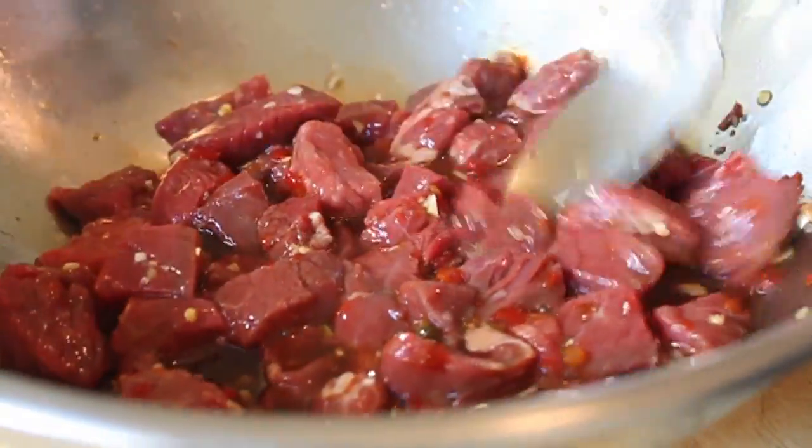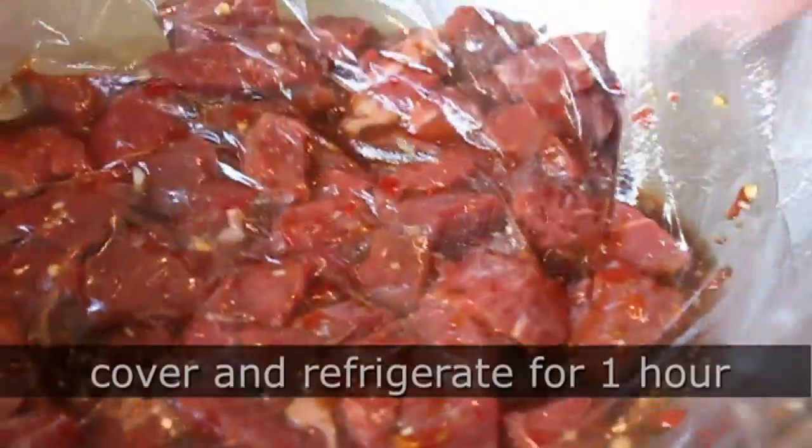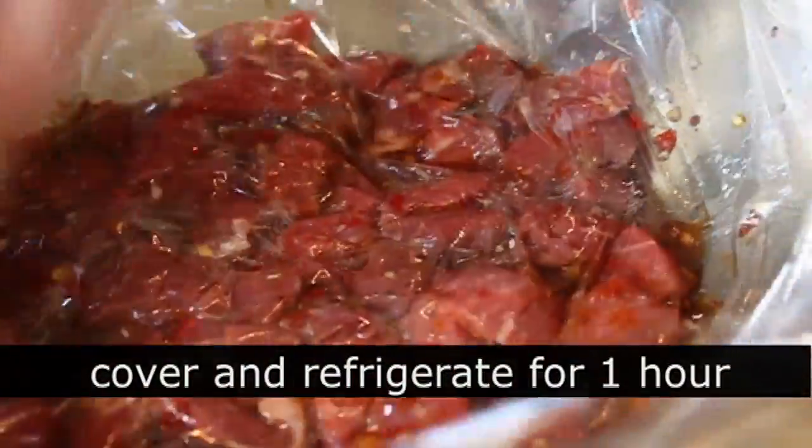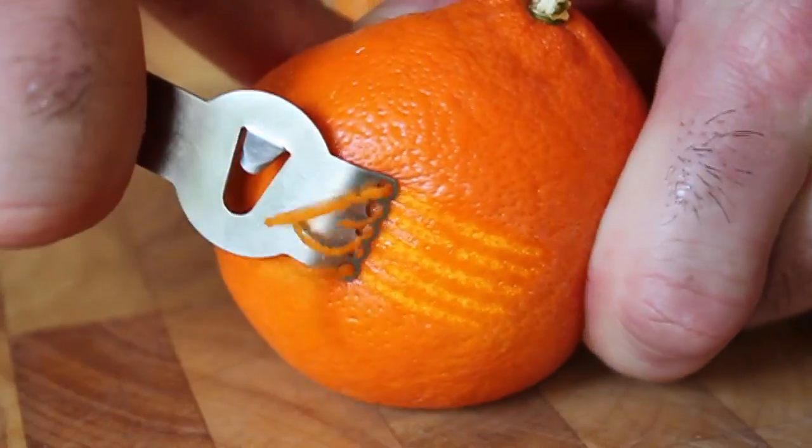Cover and refrigerate for one hour to marinate. You could go longer — a couple hours is fine — but overnight might be too long because this is an acidic marinade and those pieces of beef are pretty small. You don't want them to cook in the marinade, so I'll put that away for one hour while I get the rest of my ingredients together.